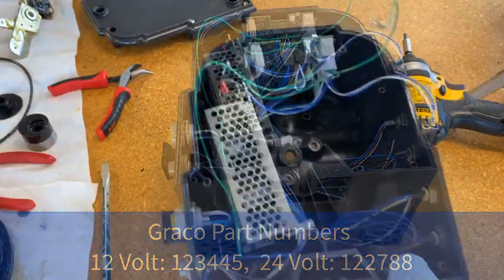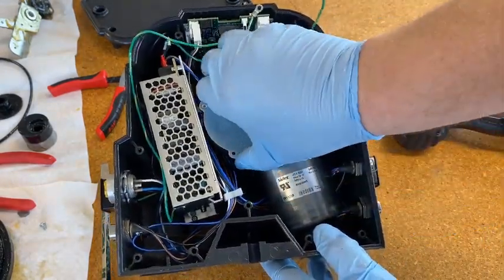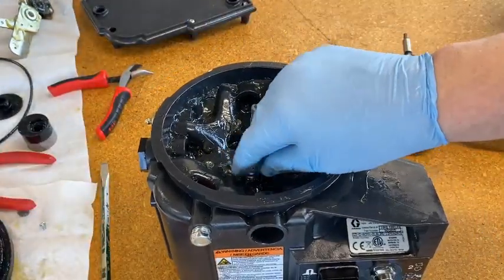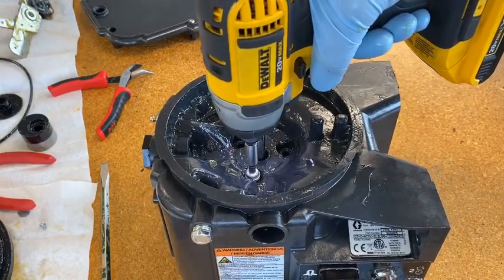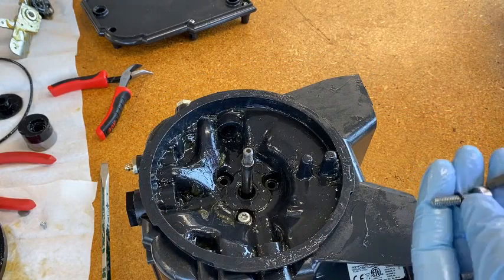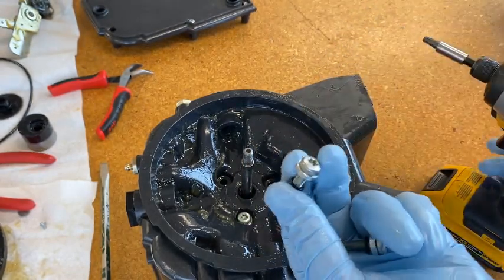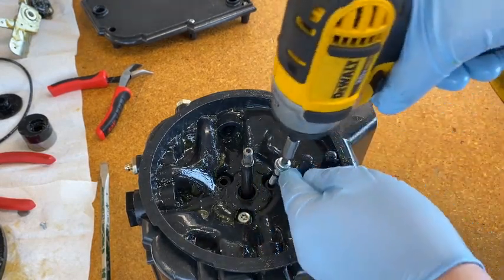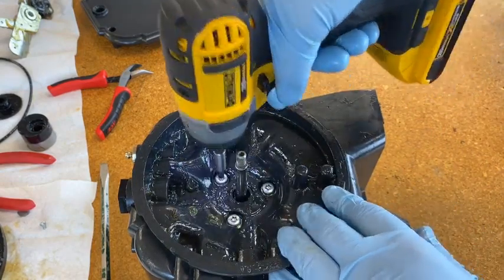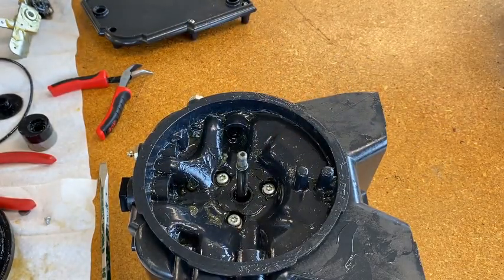Now we can put the motor back in. Because it sits down in a pocket, there's really only one way it's going to go in — just set it in there and support it with your hand, then get one of the screws in. One thing to note: there is an o-ring that sits underneath the washer on each screw that seals the grease, since this is the bottom of the reservoir. Make sure that o-ring is on there when you reassemble, and that when you're screwing in you're not tearing up that o-ring — you don't want grease or oil leaking down into the base where the electronics are. Now get out the torque wrench and torque these to 75 inch-pounds.